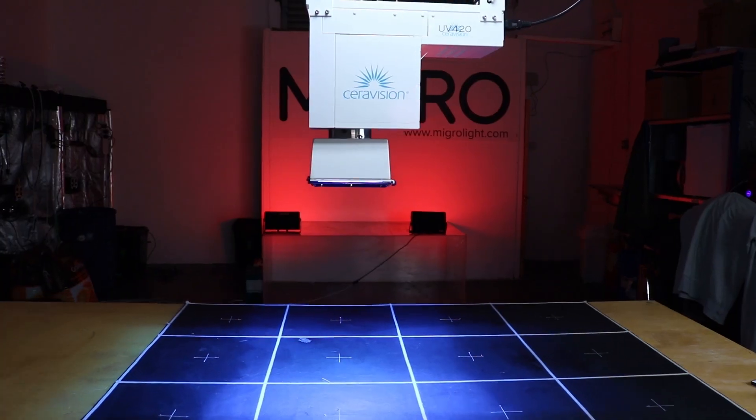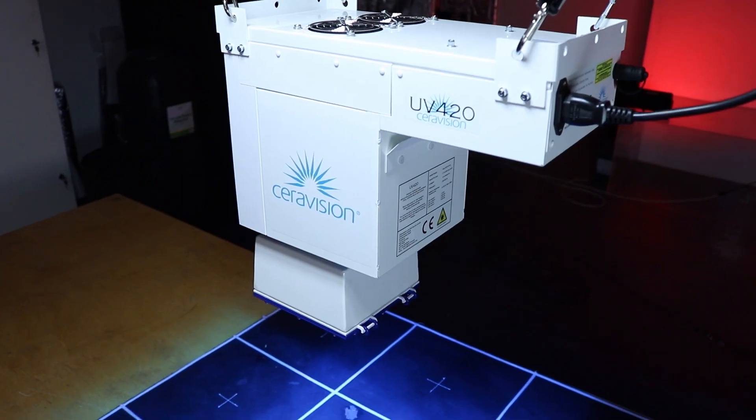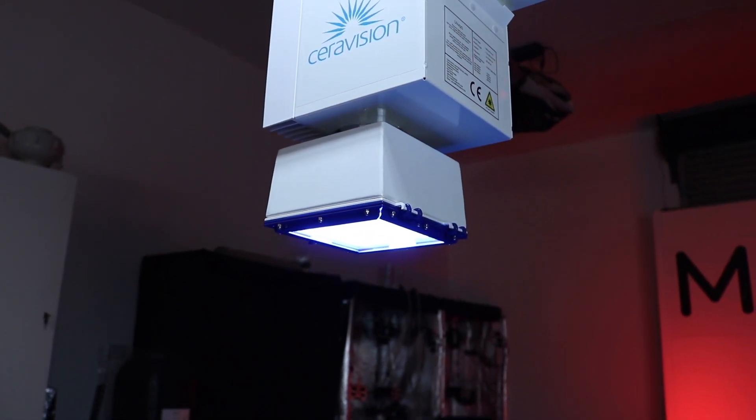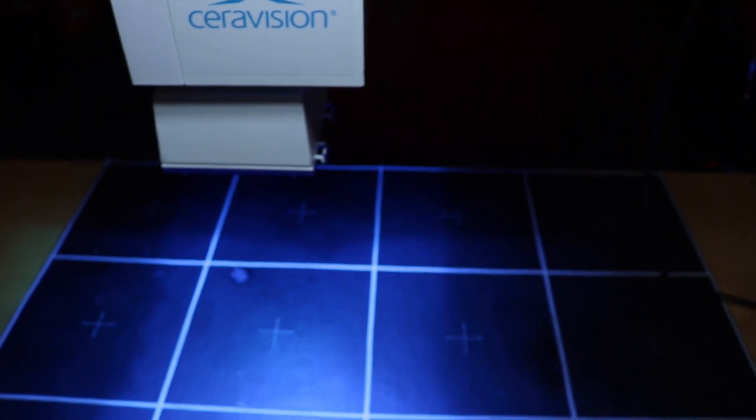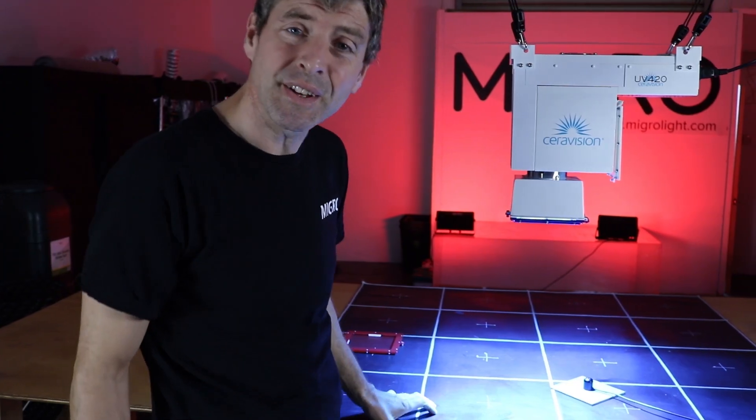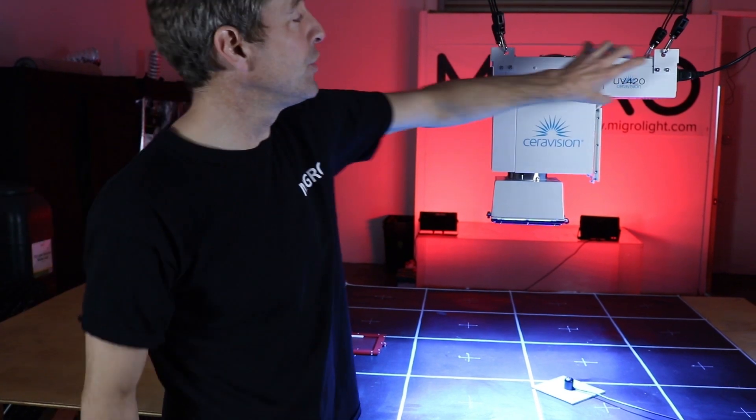It's a big brute of a thing, as I said, and weighs about 10 kilos. You can see the size — sort of a foot and a half, or 400 millimeters, by a foot deep — and we've got a fan-cooled unit up on top.